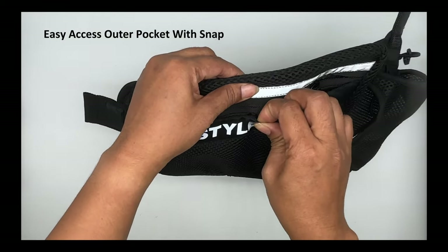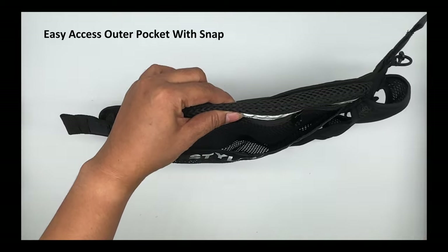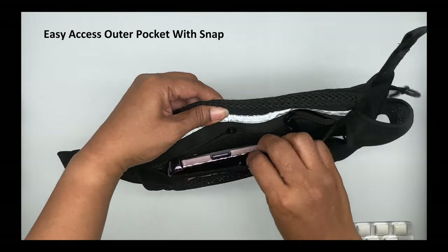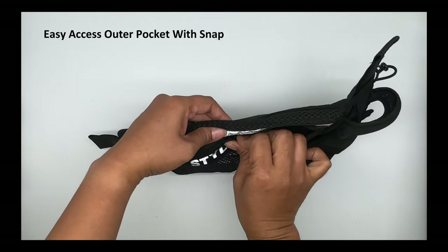The outer pocket is there for items you need easy, frequent access to, such as your phone, goo packs, or energy bars. The pocket snaps shut to keep your phone secure even when you bend over.